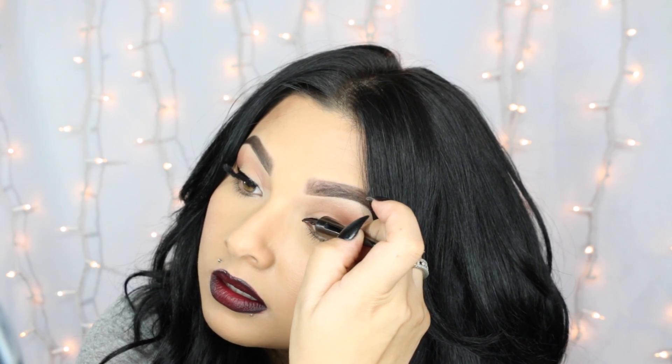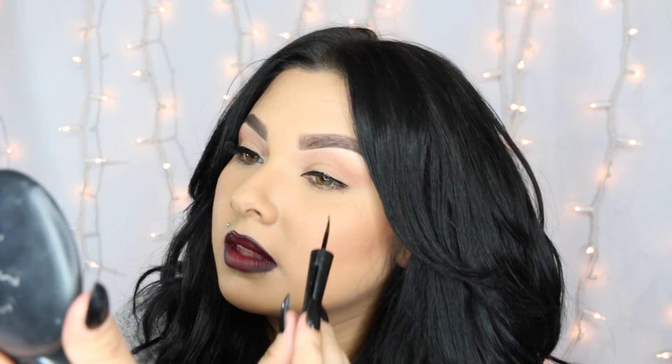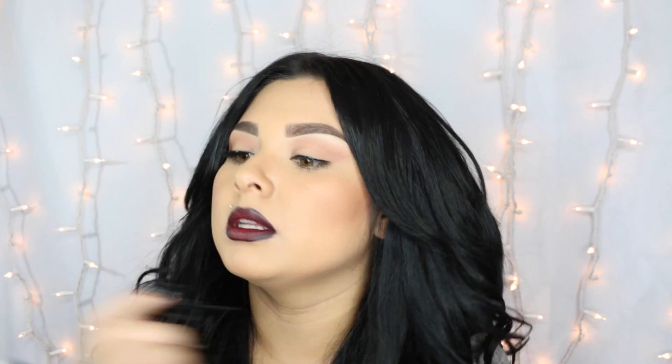This liner is intended to be thin. I always have an issue getting both eyeliners to look the same — especially the wings. Let me move the hair out of the way before somebody starts saying something about it.